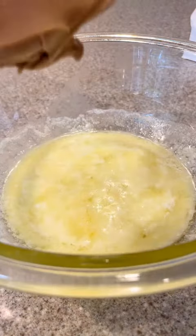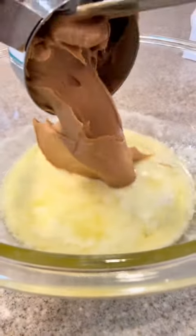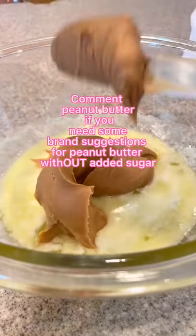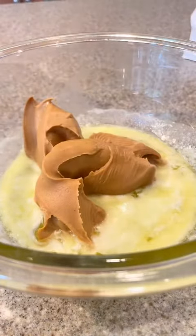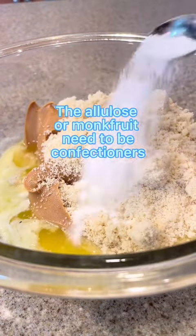Start with half a cup unsalted butter, melted but then let it cool slightly. Then add half a cup natural peanut butter with no added sugar. Add one cup fine almond flour and then half a teaspoon confectioner's allulose or monk fruit.